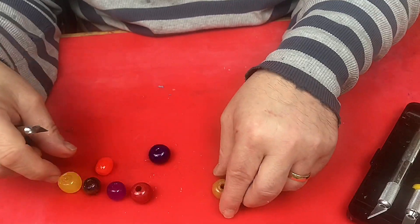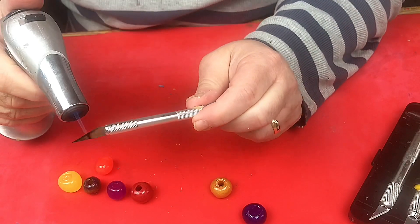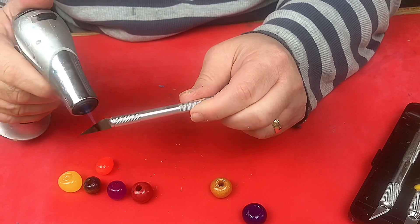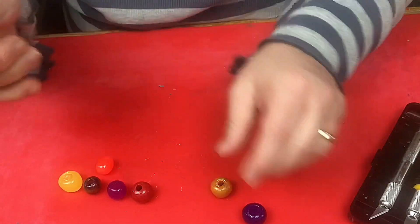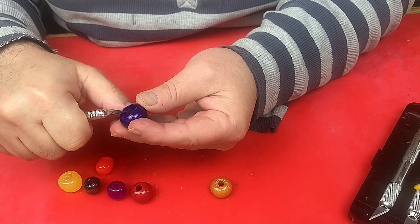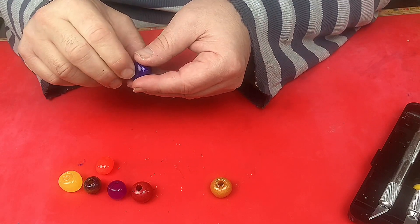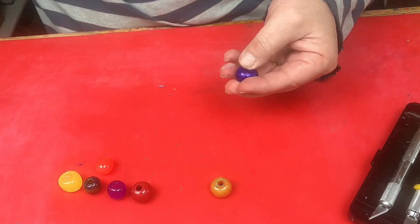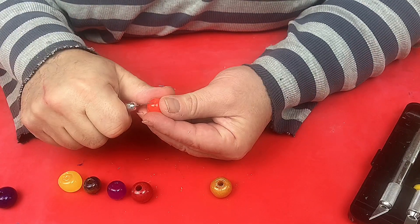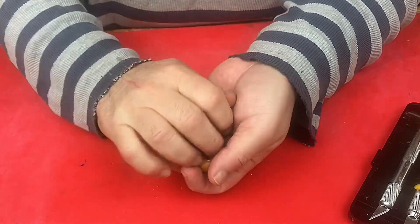I'll show you again on the blue one - I think it's blue, actually it might be purple. There's a little rough edge there and I'll just run the hot knife around it to take that off and it'll leave it shiny. There we go. Now I'm going to have to drill through that using my Dremel, but that's quite simple and I've shown you how to drill through before. Other than that I'm really really pleased with them.